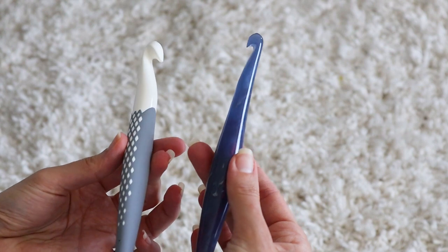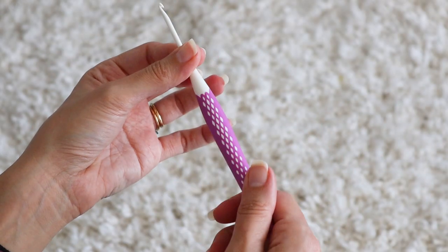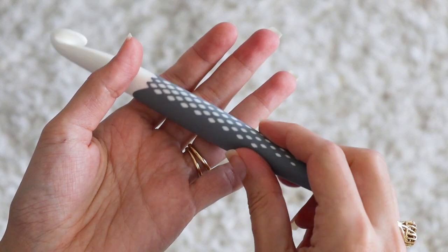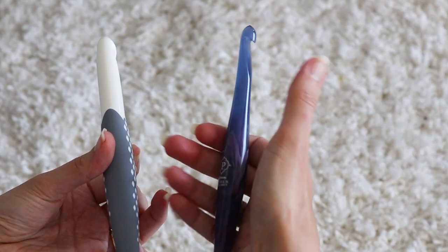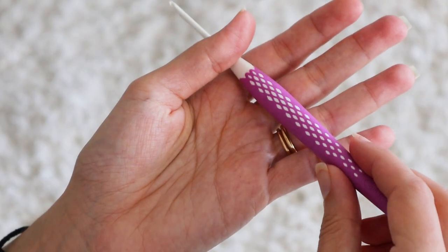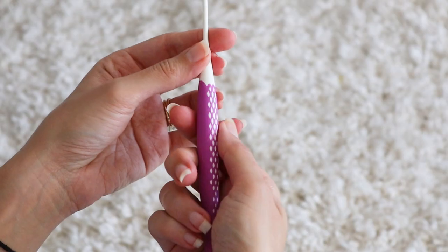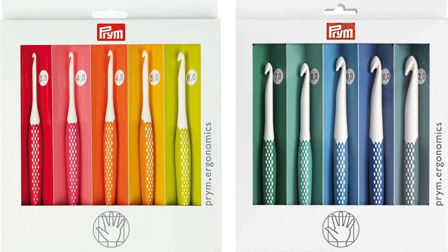The wide body is reminiscent of Furls crochet hooks, but Prim manages to pull it off just a bit better. The rubberized handle is really nice to touch, and the body is slightly flatter on top and wider on the sides rather than being perfectly round. You can't really see it, but in your hand you can feel it, and it gives this flat feel like there's really a spot to rest your grip rather than holding on to some round, bulbous thing.